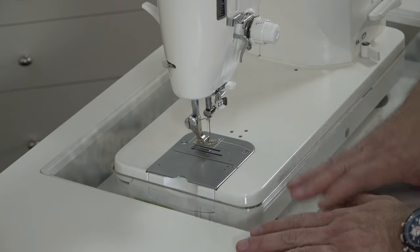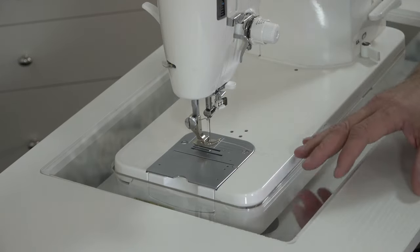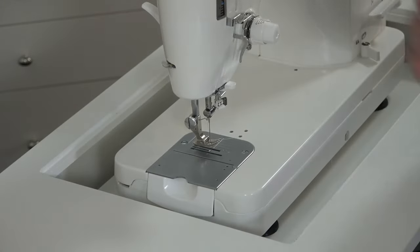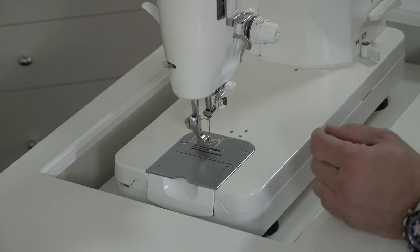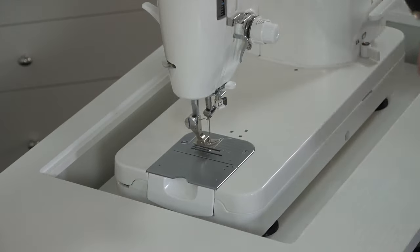Whether you have a recessed desk like this or a table like the ones behind me, you'll first need access to your machine. You'll remove your base plate and use a flathead screwdriver to remove the flathead screws holding your needle plate to the machine.